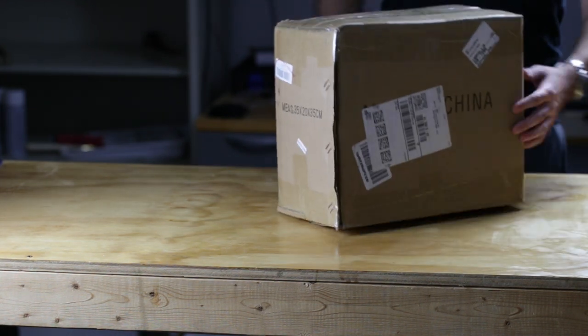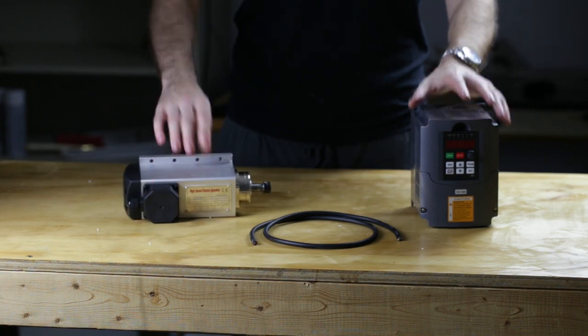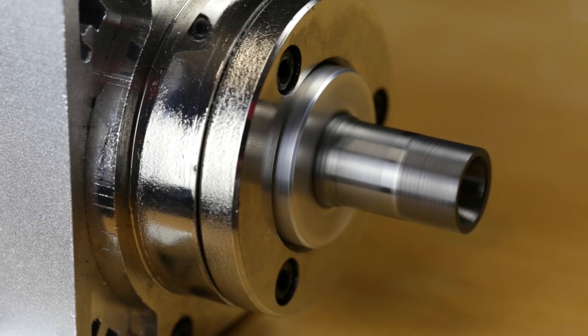Whether or not I can solve the issue, I've decided to upgrade to a 1.5 kilowatt spindle and VFD. This will give me a little bit more power to play with, as I found the 400 watt spindle that came with the router is lacking.